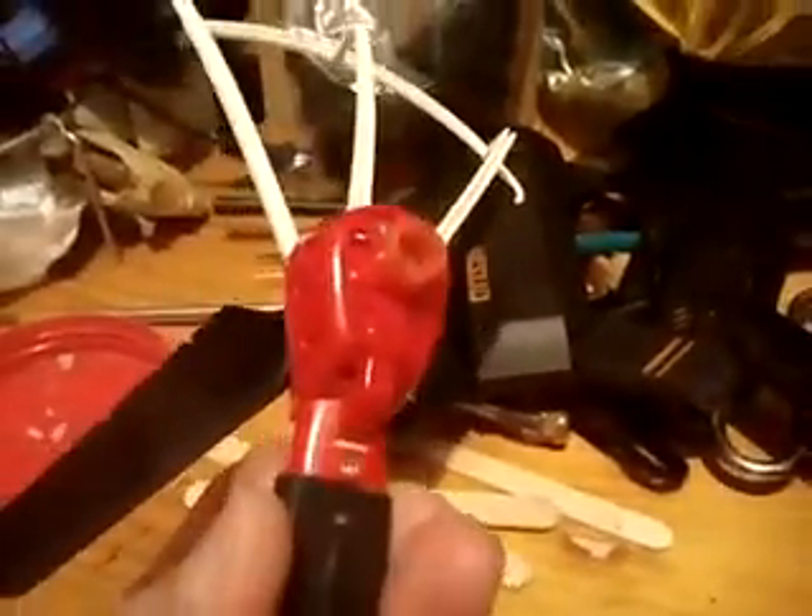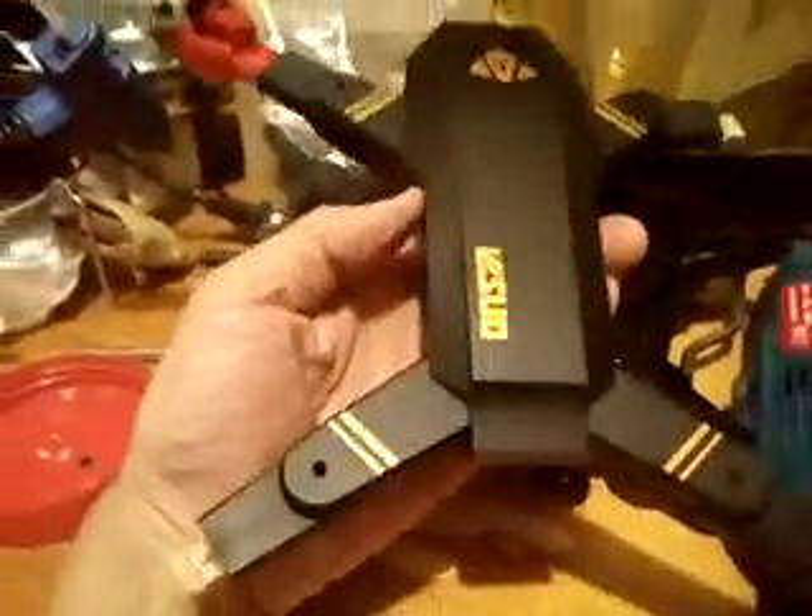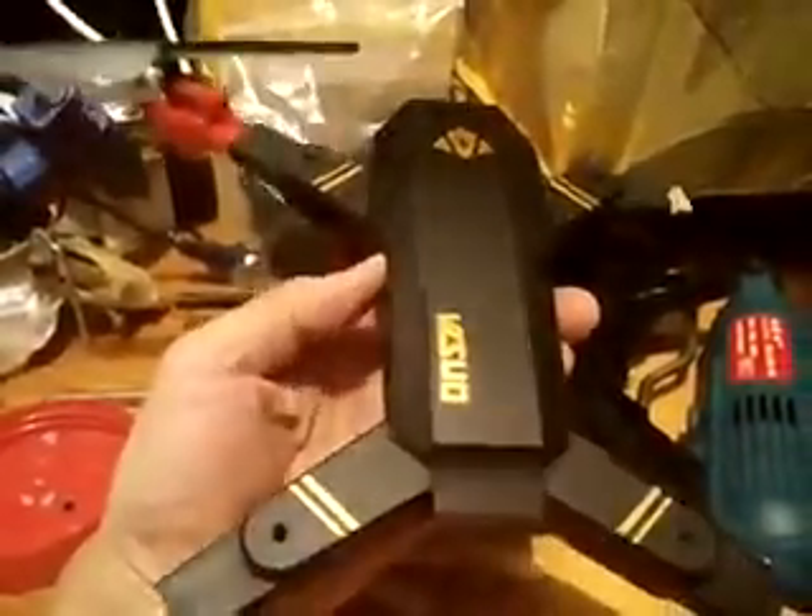It breathes new life into the MJX — it can fly with no problems, very secure. A piece of wood with the original screws tightens it all up. It looks a bit weird, but it serves the purpose, so we will have a new fuselage.